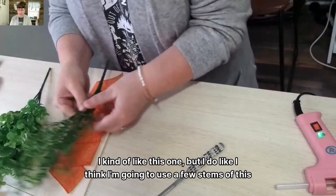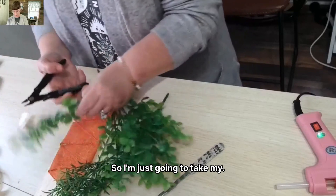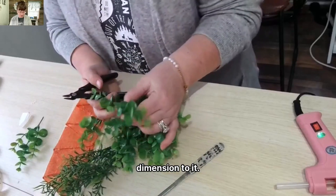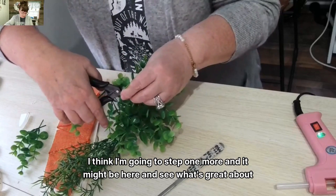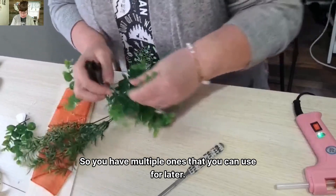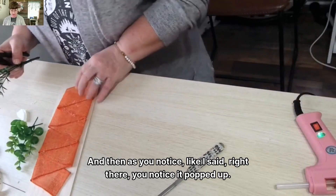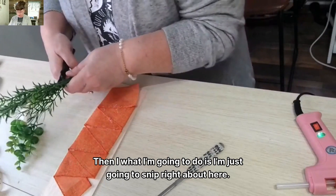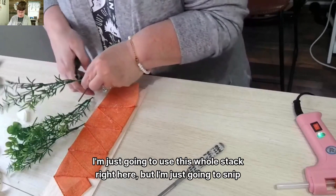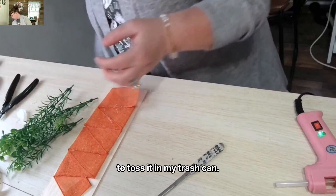I have two different types of greenery. I kind of like this one, but I think I'm going to use a few stems of this one. I'm just going to take my wire clippers and snip a few stems off just so that it has a little bit of dimension to it. I think I'm going to snip one more. What's great about this is it actually comes in a whole package, so you have multiple ones that you can use for later. I'm also going to snip that one — I'm just going to use this whole stack right here but snip them down. Wire cutters are great. You can keep this in your crafting kit if you want.